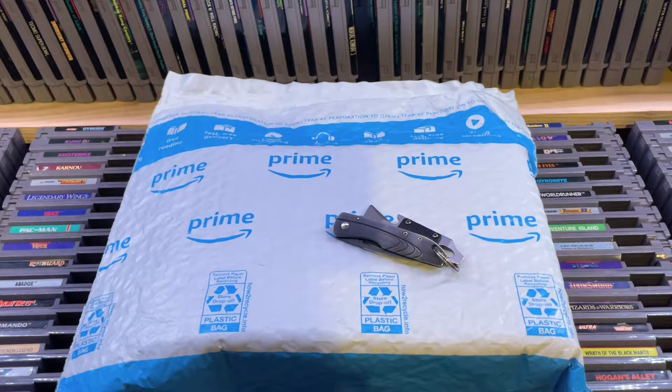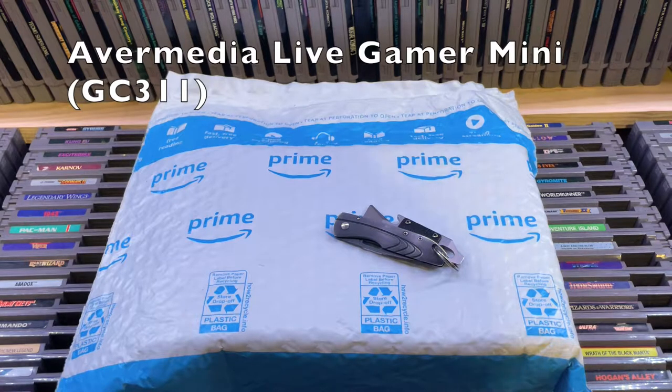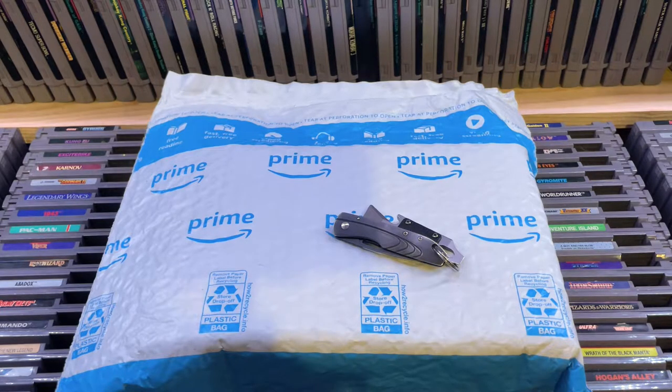Hey guys, welcome to another unboxing. This one is the AverMedia Live Gamer Mini Capture Card — it does 1080p at 60 frames per second. I bought this after I did my unboxing of Mortal Shell. When I unboxed that game, I was like, I need to make a review of that game.